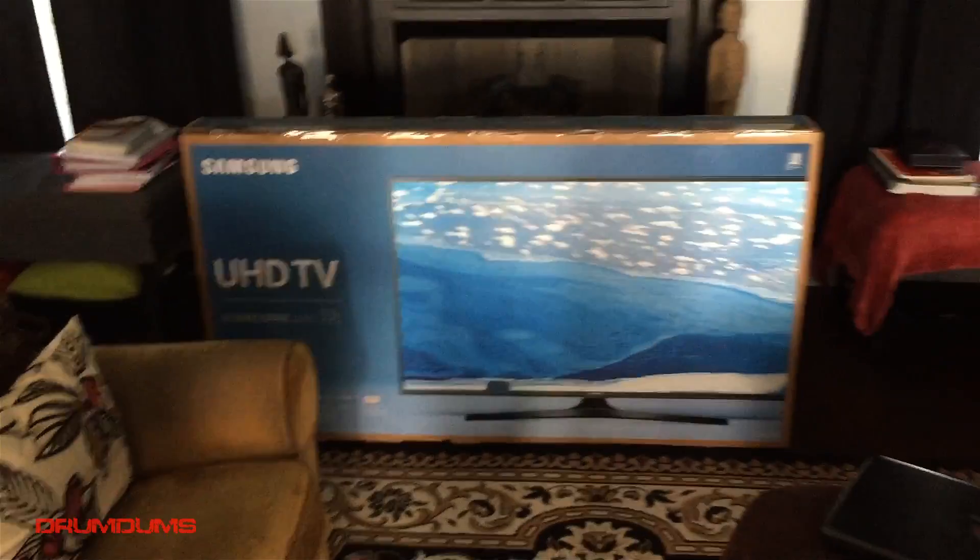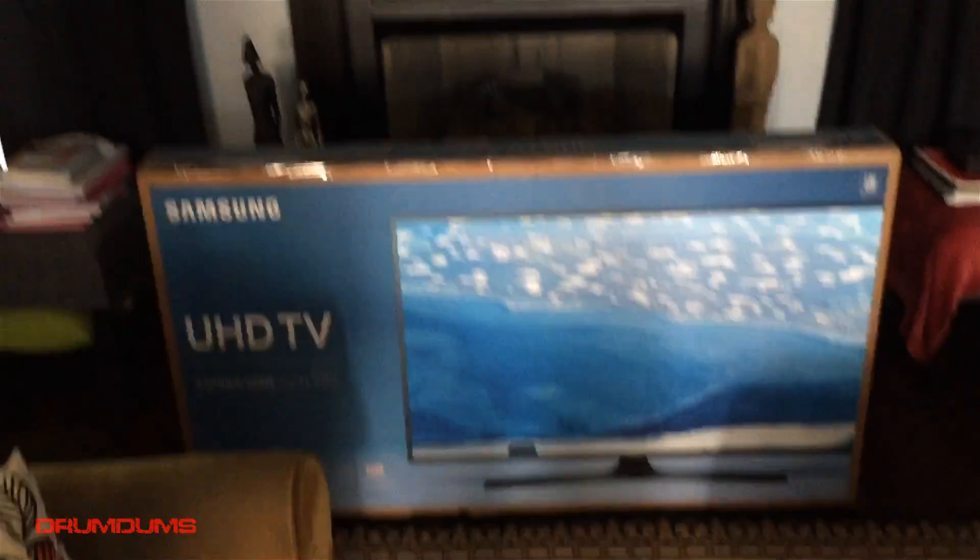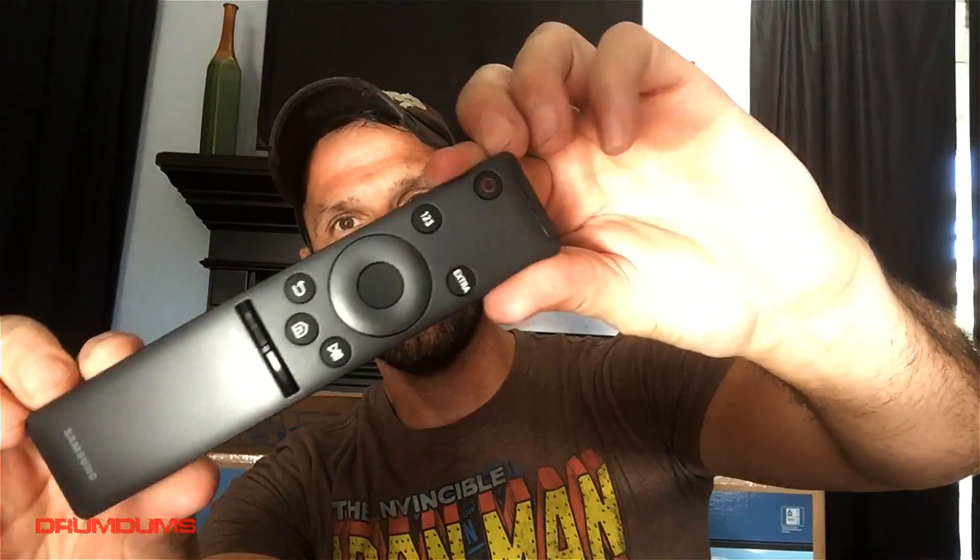We are in the house now, there is the TV. We got to take that old TV down and put this new one up. I just opened it — here is the remote. I've heard that this remote is very basic, and that is exactly what it is. We'll see how it functions once it's up and going.